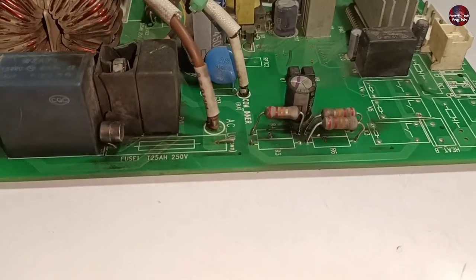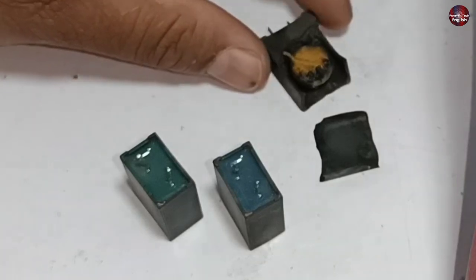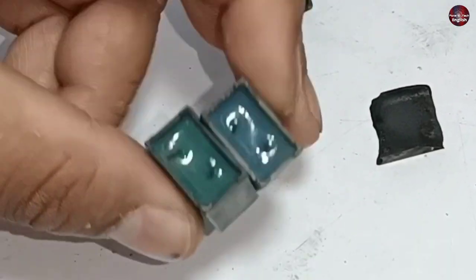The blackness of the motherboard has been removed. Four to five ZNRs are installed in this motherboard, and I have removed these two ZNRs as well.